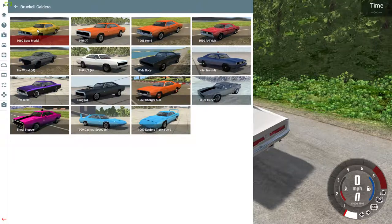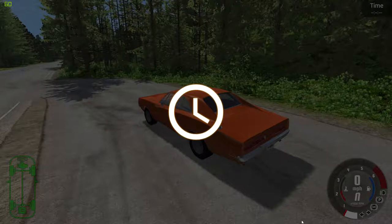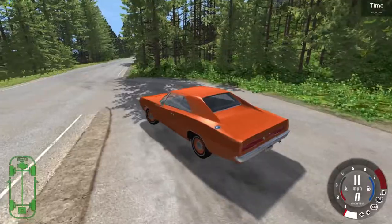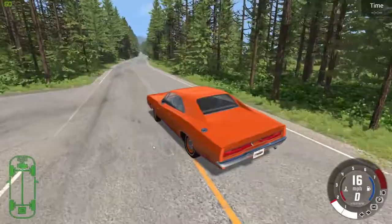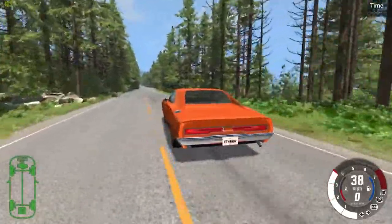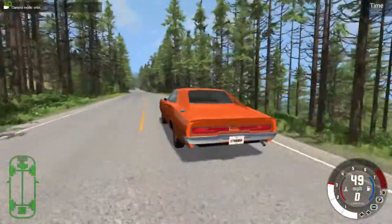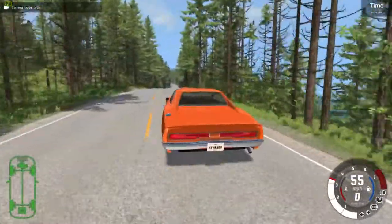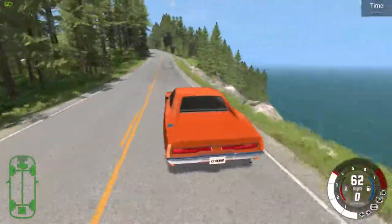Now I'm going to spawn in the default base model and change the color to red-orange. As you can see, the start off is very different. This is a more sensible street car, I guess you could say. It's slow — it's not even up to 60 yet. This one does not perform anything close to what we were just driving.